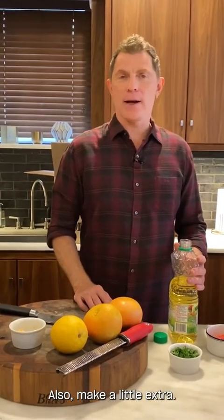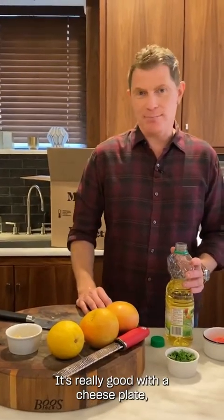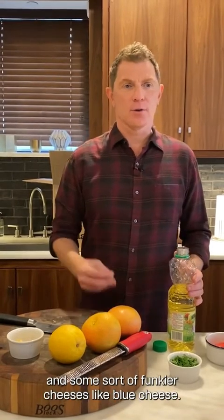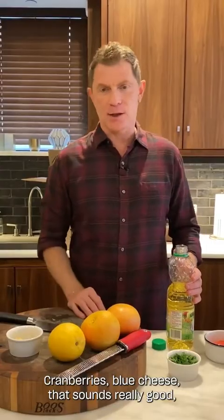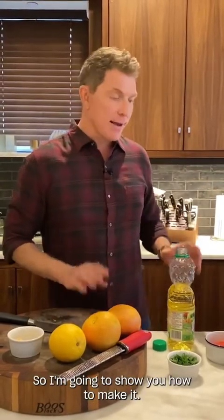Also, make a little extra and save it if you have some around. It's really good with a cheese plate — fantastic with goat cheese and some funkier cheeses like blue cheese. Cranberries and blue cheese on a cracker or on a piece of toast sounds really good. So I'm going to show you how to make it.